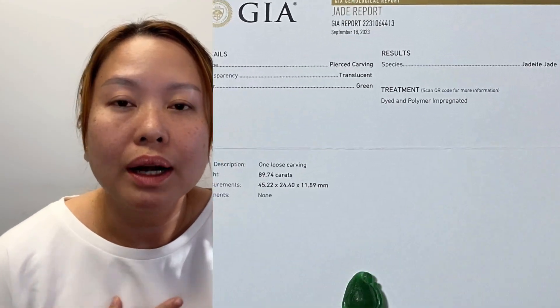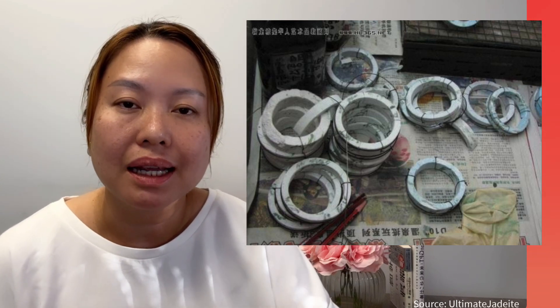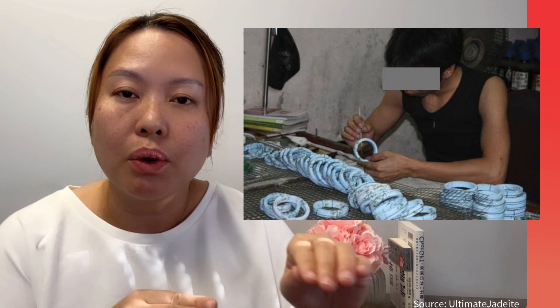A lot of sellers can still call them natural jade, because technically they are still natural. They usually take jade that is very low in quality — bad texture, very bad color — and then they bleach it and impregnate it with polymer resin. Basically they boil it in acid, which destroys the crystal structure inside. That allows the polymer to penetrate inside the jade piece, impregnating it and making it look nice. But it becomes very easy to break.